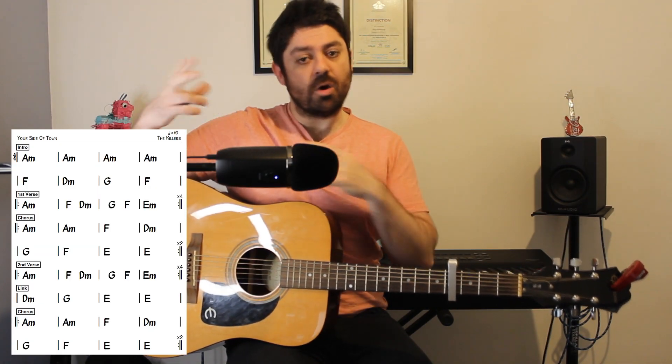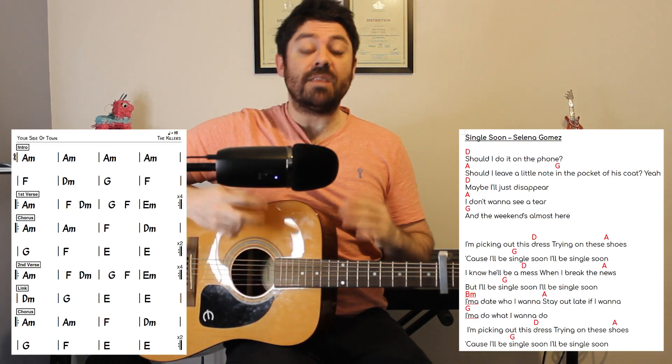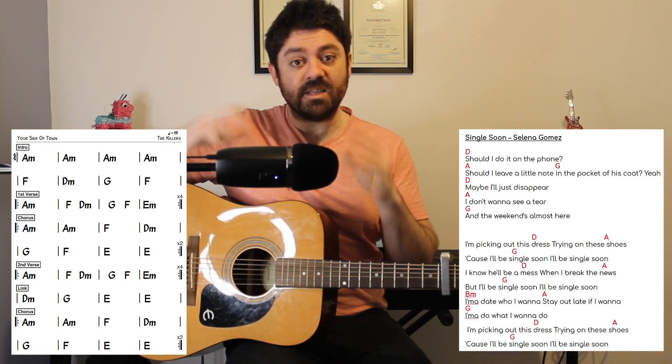Now it's worth mentioning that if you want the chord chart for this, as well as the chords and the lyrics matching up, do head on over to Patreon — there is a link to that in the description. It just saves you from writing it out and potentially making a mistake or trying to memorise it and forgetting a few parts. So check that out. However, let's move on with the next part of the song.